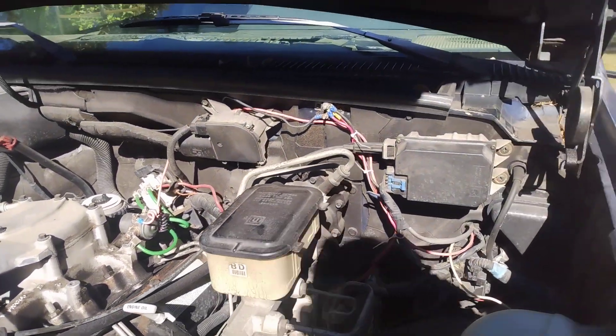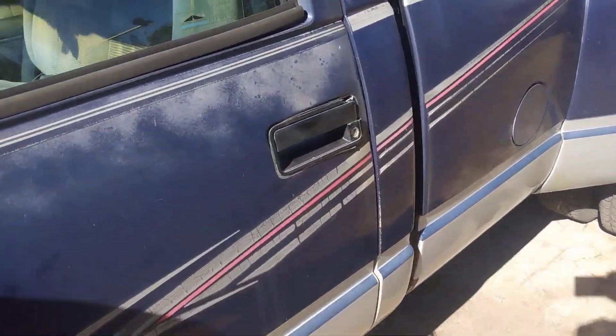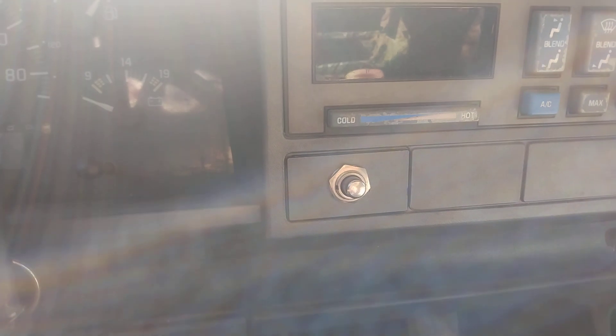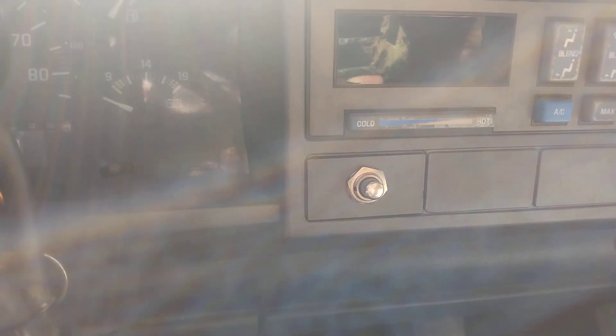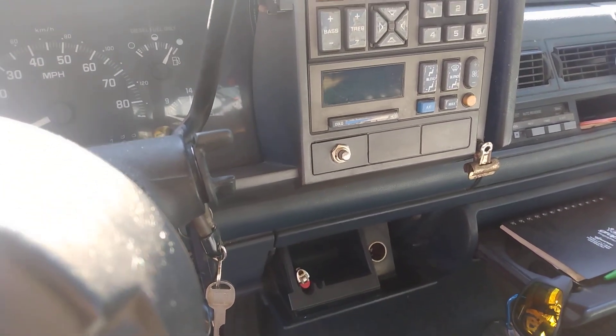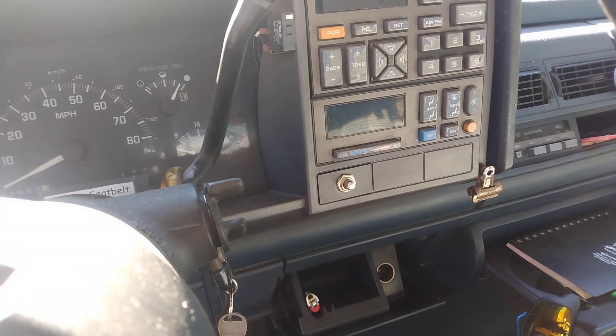Inside on the dash, I installed a starter button right there. One nice thing about this is, since it runs in parallel, the idiot light on the dash even activates any time I press it. Sometimes I've had to press it as what they call an afterburn, just to maintain that heat in the cylinder right after starting.